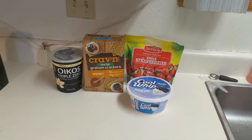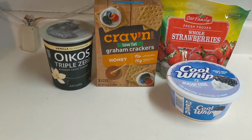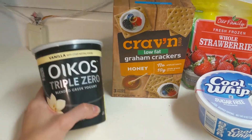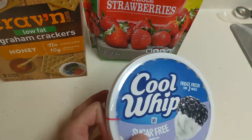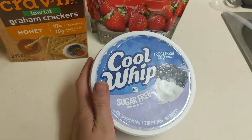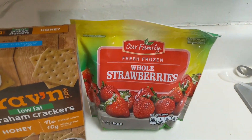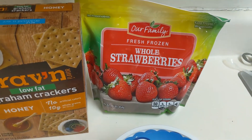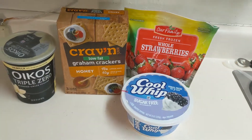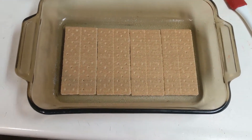So if you guys are interested in learning how to make this, just stay tuned. For this recipe you will need some reduced-fat graham crackers, some non-fat Greek vanilla yogurt, a thing of sugar-free Cool Whip — I'm going to use six ounces of it — and then some frozen or fresh strawberries. I just bought fresh ones, so that's what I had on hand.